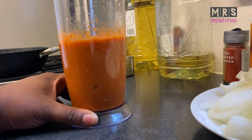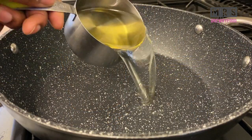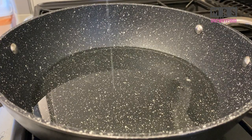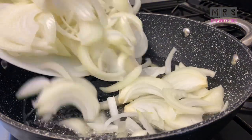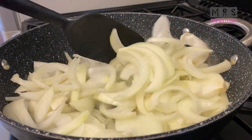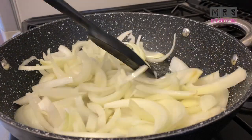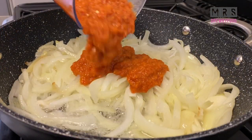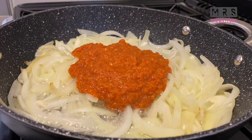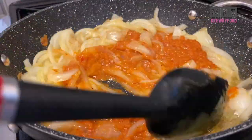Now I'm going to pour my oil into the cooking pan, and when it's hot I'm going to fry the onions for about three to four minutes, or until translucent, on medium heat. Then I'm going to add in the blended pepper, garlic, onion, and ginger, stir it well, and let it fry for about five minutes.